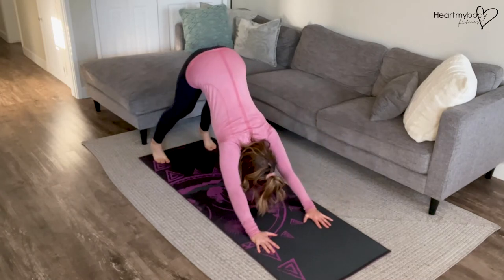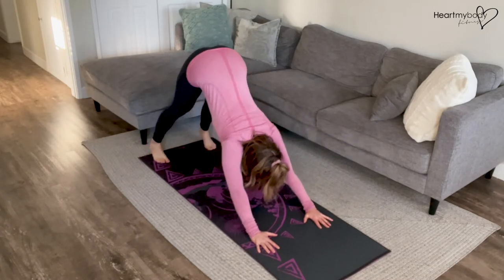Exhale back. And inhale forward into plank.